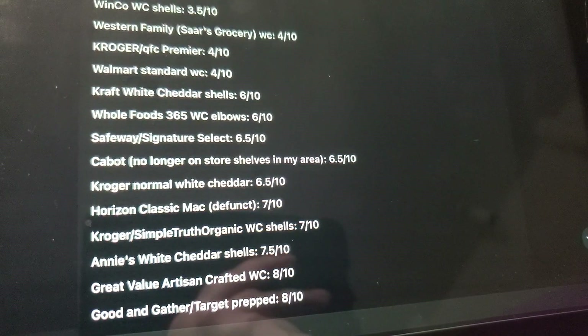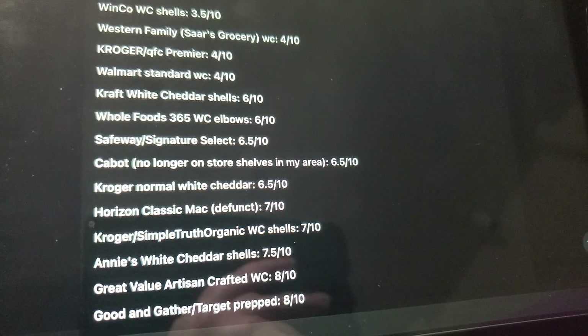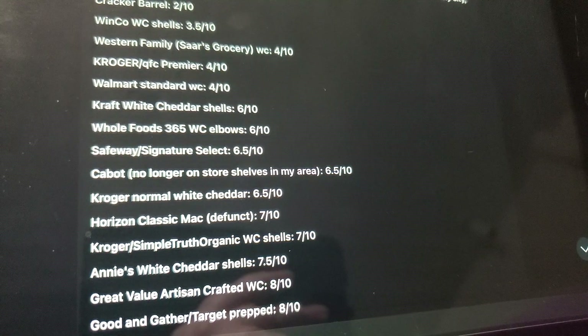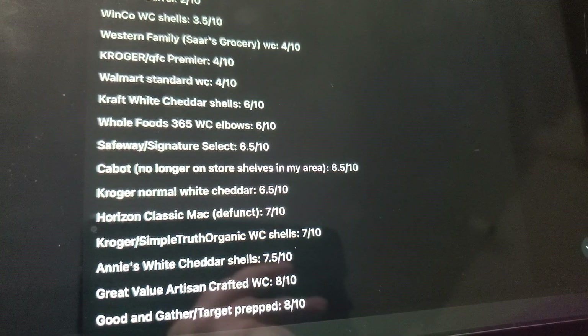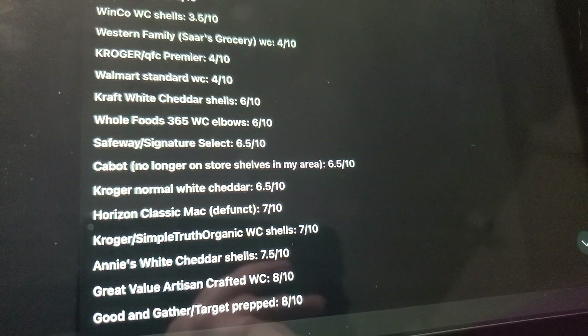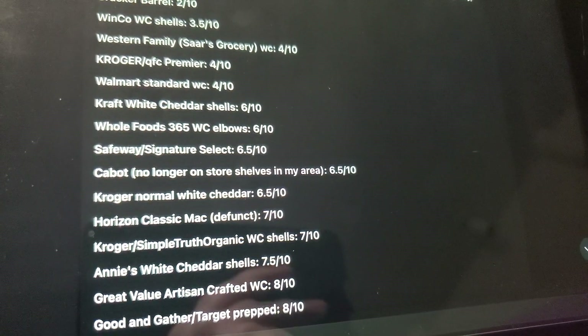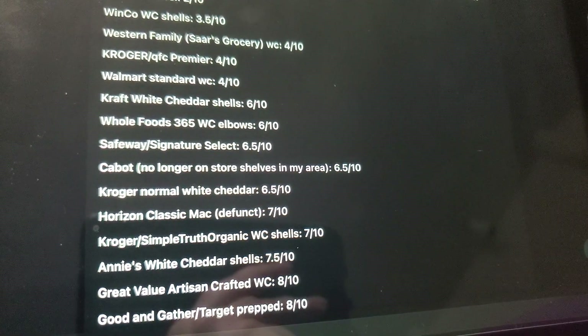We have Kroger Simple Truth Organic White Cheddar Shells — kind of like the Kroger one but shells, in their Simple Truth style. That was 7 out of 10, slightly better than the standard Kroger. Then we have Annie's White Cheddar. Like I said, I had it for the first time today in over 15 years and it was good. I saved the rest in a container to take to work with me tomorrow for my work lunch.